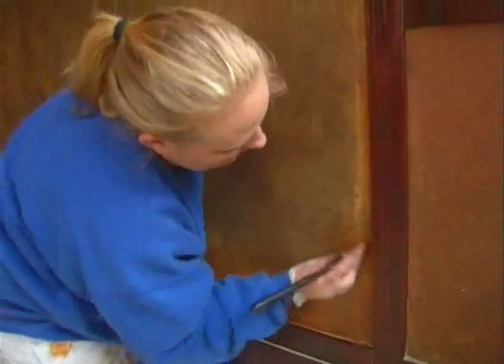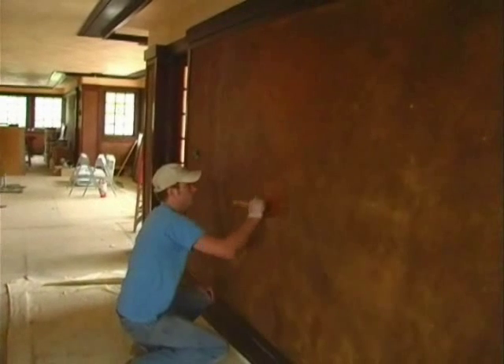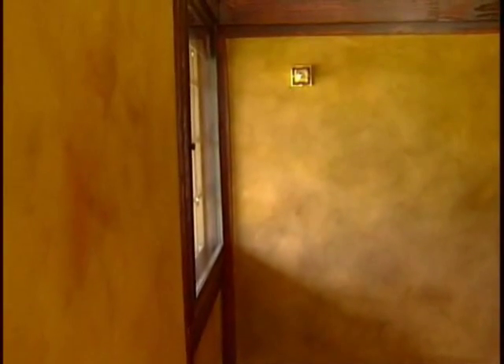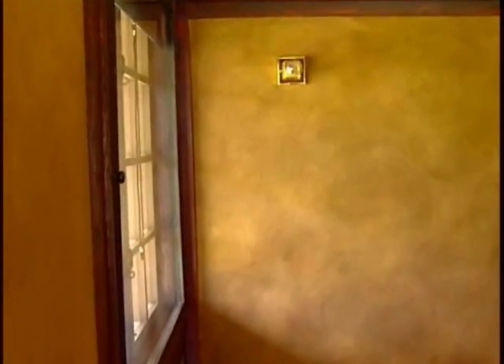With encaustic paint, pigment is blended into hot melted beeswax and the hot wax is brushed onto the surface. The wax carrier cools and creates a deep translucent color that is extraordinarily beautiful.